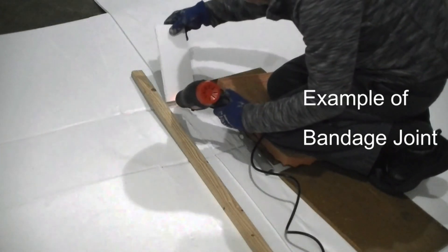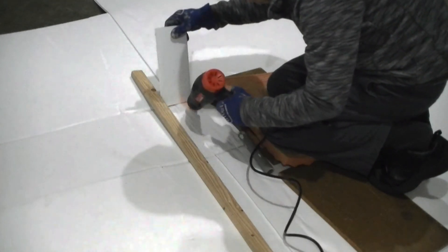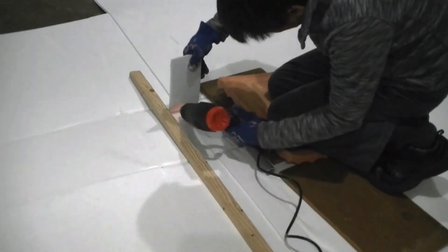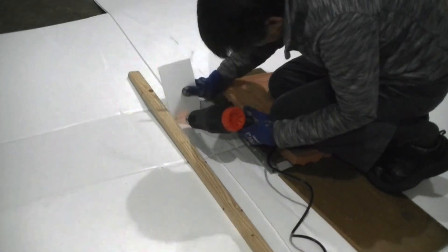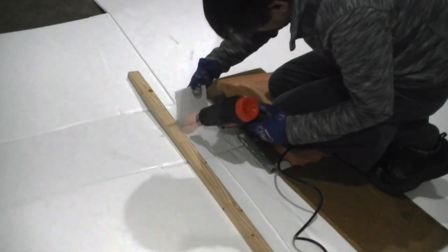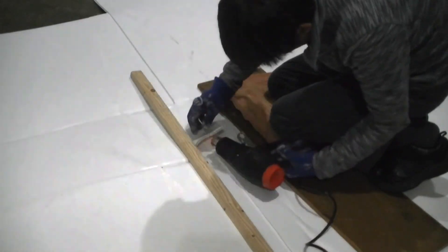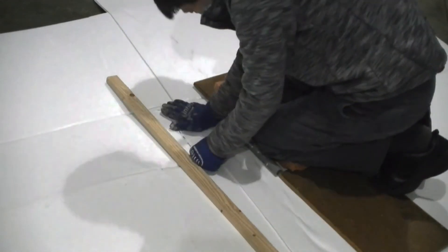This method is also good for repairing a large tear on the coroplast. In my next video, I will explore if we can create a full weld line across the joint. If you find this video useful, please subscribe.